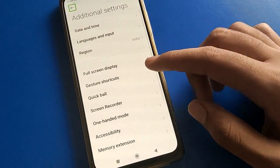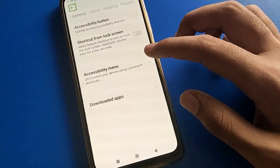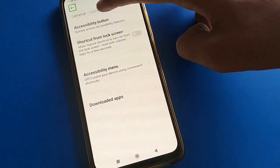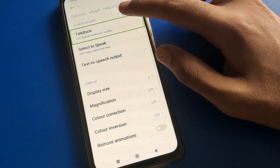Double tap on Accessibility setting, then open your phone's Vision setting. Double tap on Vision setting to open it, then double tap on TalkBack setting.